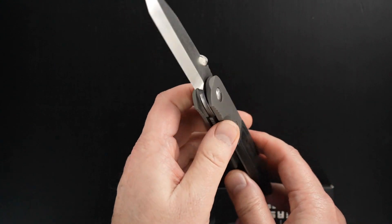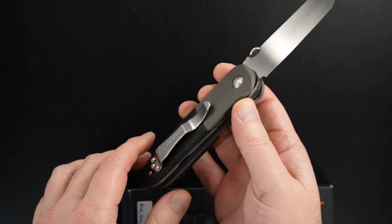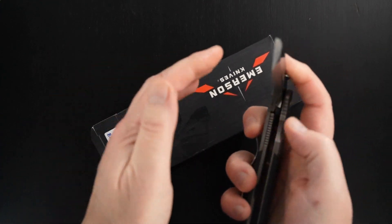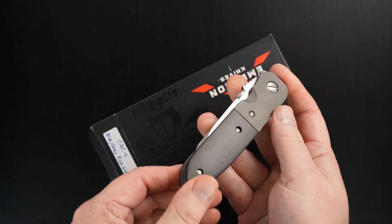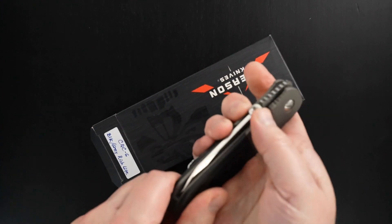Emerson spec war knives. All right guys, thanks very much for watching.